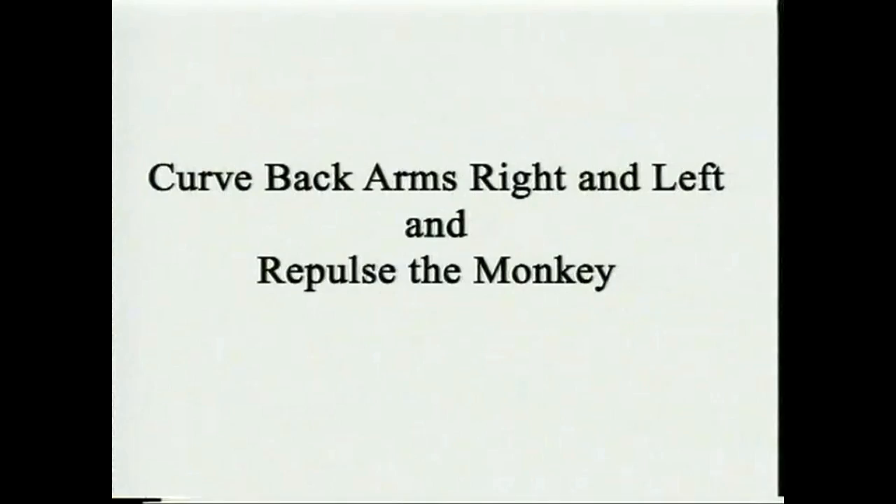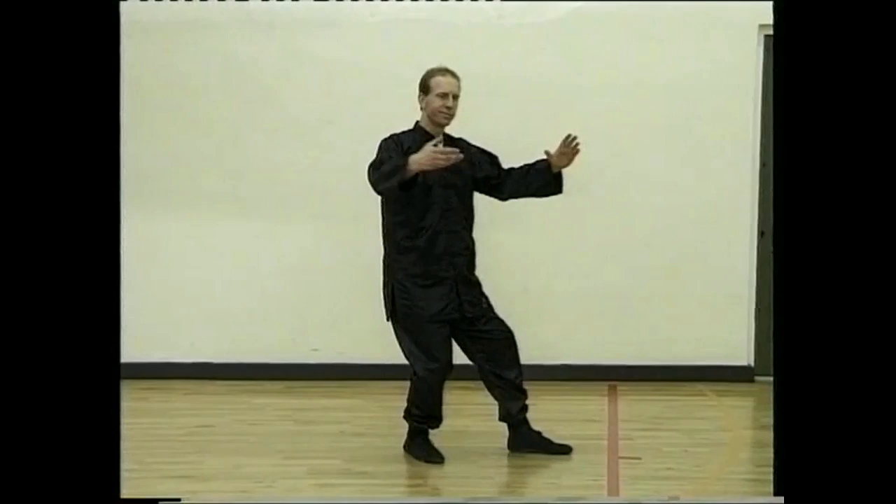Curve hand right. Step back and repulse the monkey. Turn back and repulse the monkey.